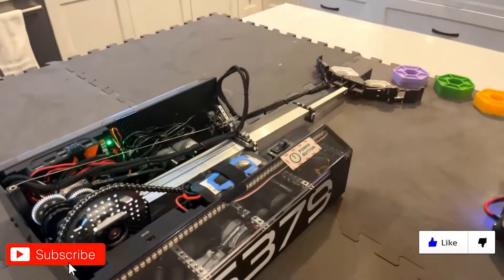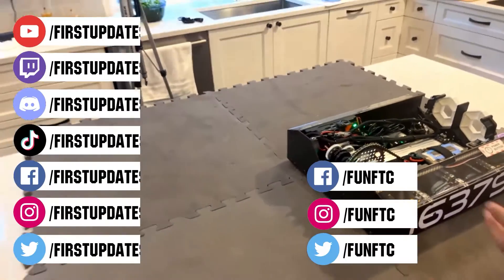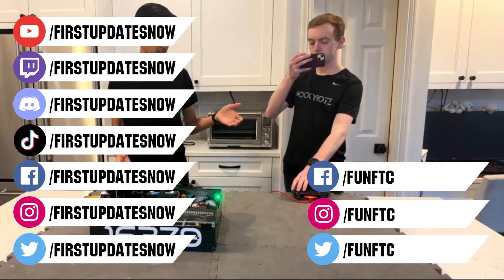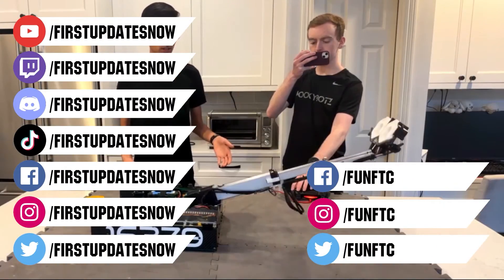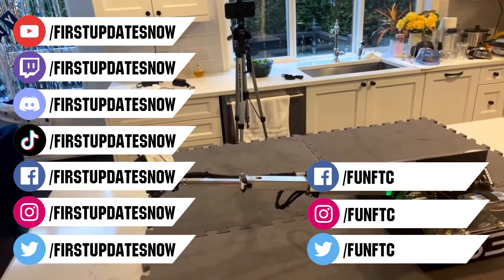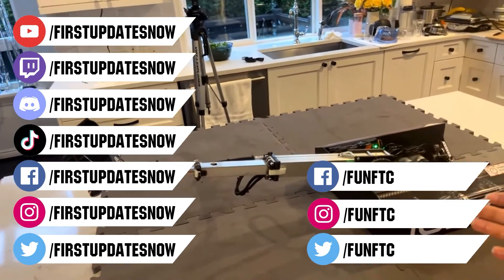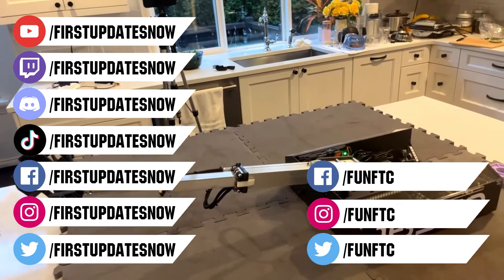Don't forget to like, subscribe, and ring the bell to stay up to date on our new videos. Keep the conversation going and provide your input to our content. Watch our live shows at twitch.tv/firstupdatesnow. Join our Discord at discord.gg/firstupdatesnow. And check out FUN FTC on Facebook, Instagram, and Twitter, and First Updates Now on Facebook, Instagram, TikTok, and Twitter.